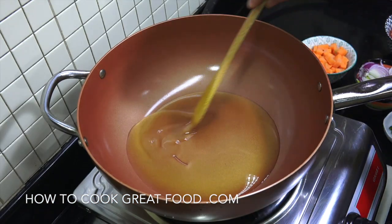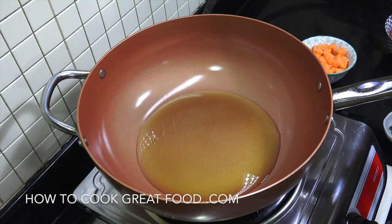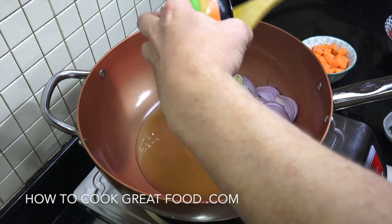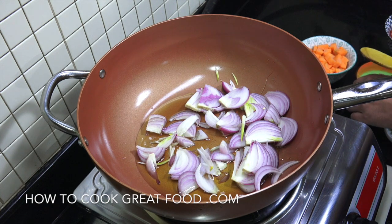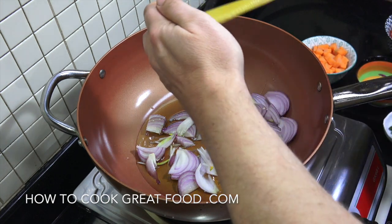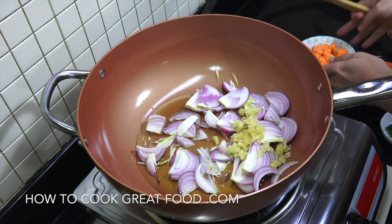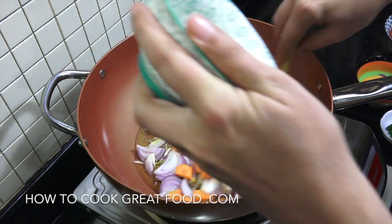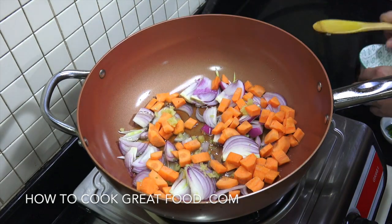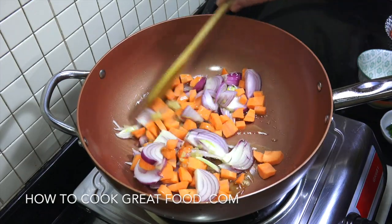I've got a pan here with some olive oil — you could use a different oil if you wanted. We're going to get in our onion, that sliced onion, our chopped garlic, and I'm also going to get my carrots in now. I suggest your hardest vegetable goes in now — if you're using celery or something like that, get it in there now. Medium heat, let's go for about three minutes.